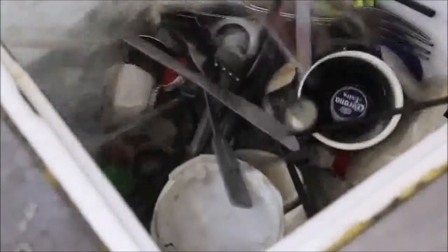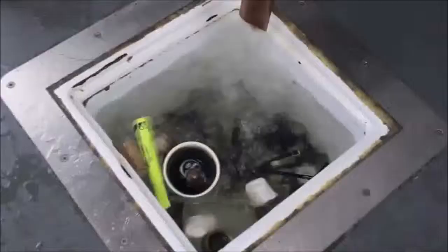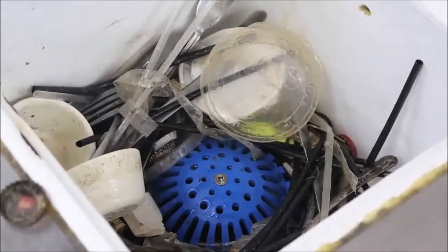Never get fooled into using a flat strainer in your floor sinks. They don't have enough openings and get clogged too often. This can create downtime for employees during rush hour and cause maintenance headaches. Install Permadrains to help prevent flooding and keep your facility more sanitary.